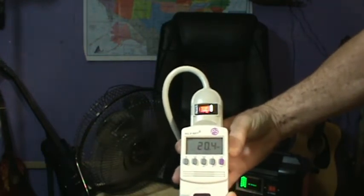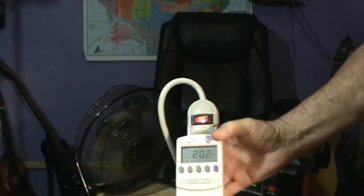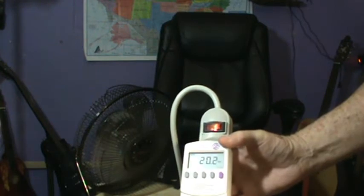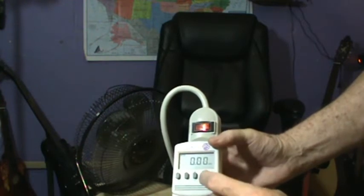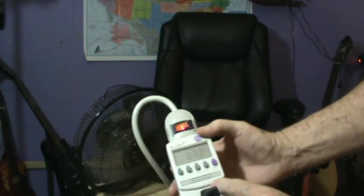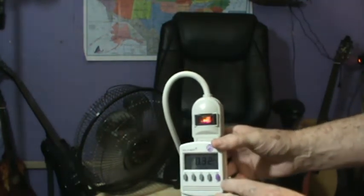The fan is pulling 20 watts on startup. It's supposed to only pull around 0.80 amps at 120 volts, but it's showing 20 watts. It's pulling 0.32 amps. That's the reading — 0.32 amps.